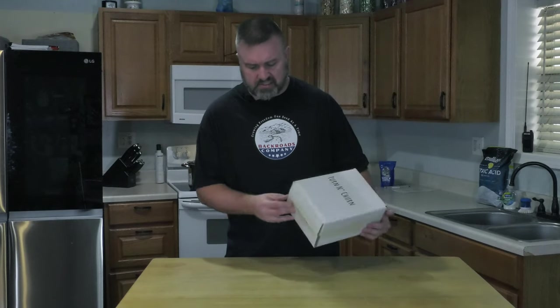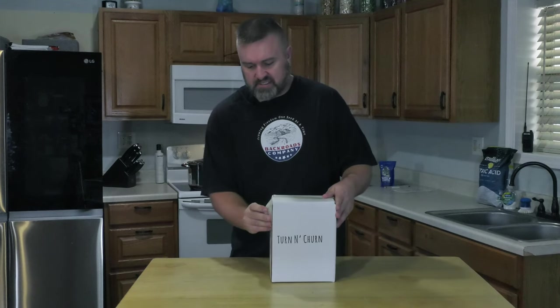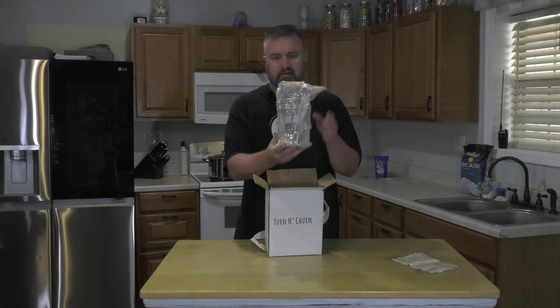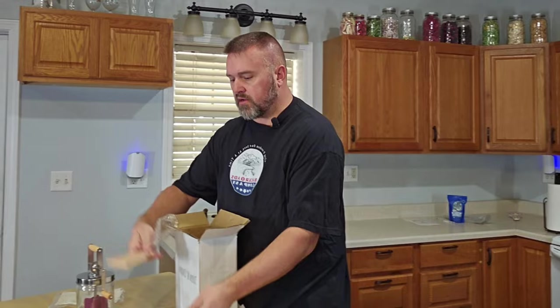So it comes in a box like this, very well packaged. Let's take the tape off and see how it looks. The kit includes some cheesecloth, the butter maker itself, the churn, an instruction kit, and two butter paddles.